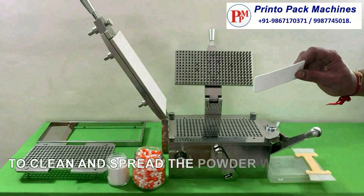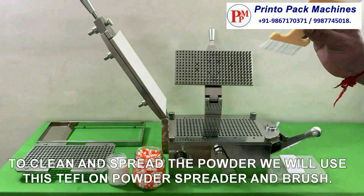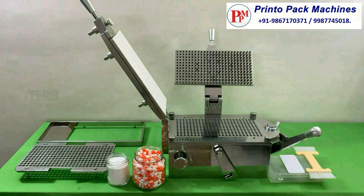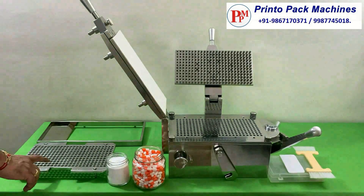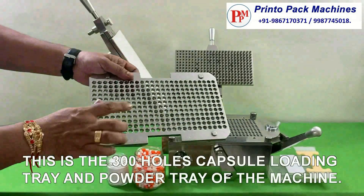To clean and spread the powder we will use this Teflon powder spreader and brush. This knob is used to lock and unlock the capsule loading tray while filling. This is the 300 holes capsule loading tray and powder tray of the machine.